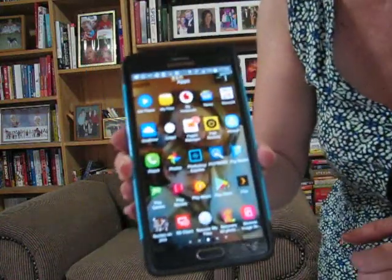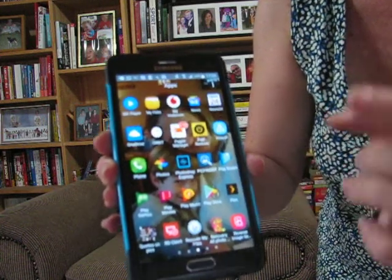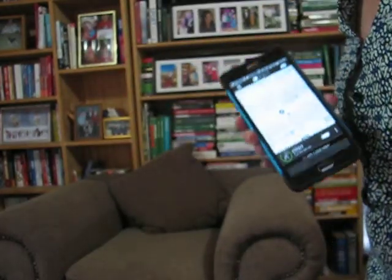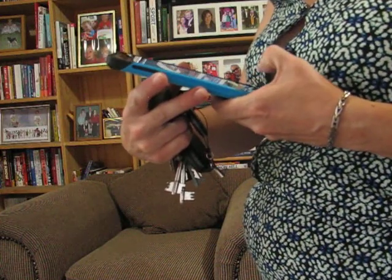Follow the prompts and once you've done that, it's quite simple. Let's find Orbit on here — it's a little thing like that. I'll press it, and now we go to 'Find Orbit' — and let's see where those keys are. Yeah, they're on the floor! I'll press it again to stop the noise.